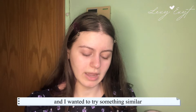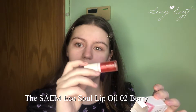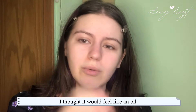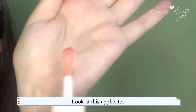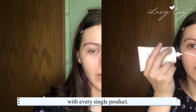Last is this lip oil, because everyone is using that Dior lip oil and I wanted to try something similar but not expensive. This is the Ecosol Lip Oil in shade 02 Berry. I tried it yesterday and it felt like a lip gloss — I thought it would feel like an oil, like sunflower oil. Look at this applicator, it's huge. It's a little clear and not really pigmented. Now we're gonna do a full face with every single product.